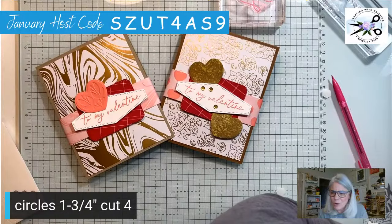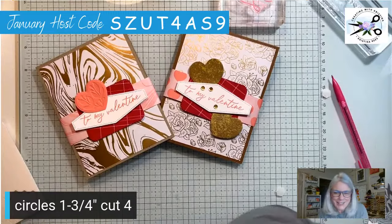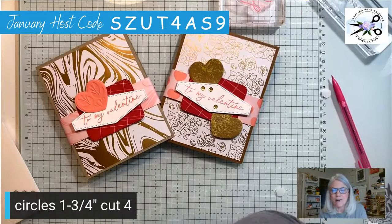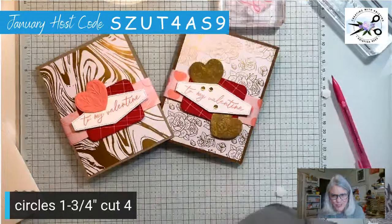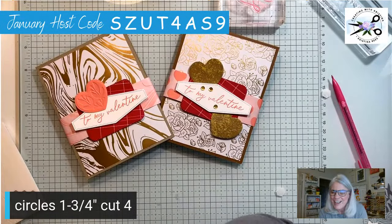You guys are awesome — y'all have an awesome weekend. Stay warm, make lots of cards and send lots of cards. We're so good at making them but we forget to send them. Challenge — send your cards out! Get those valentines out now. People don't mind getting early valentines, that way you don't forget. Love you guys, y'all are awesome. Bye-bye!